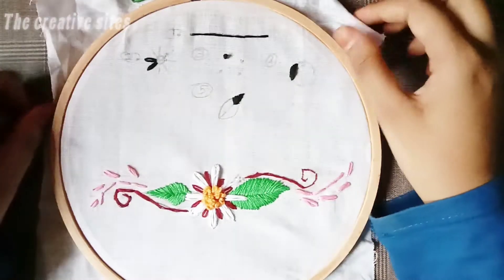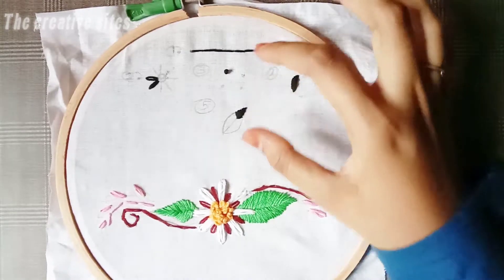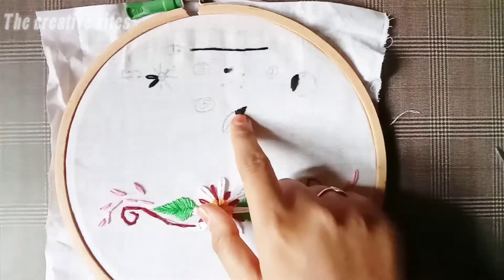Hey everyone, welcome. In this video, we will talk about simple embroidery stitches. We will talk about basic stitches and how the design converts. We will talk about the 5 stitches.